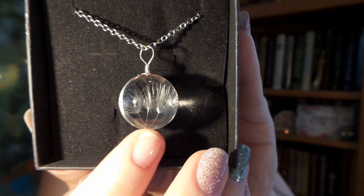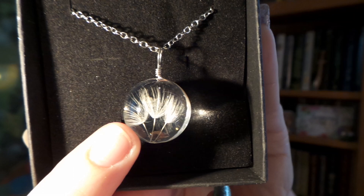Our next item is in a beautiful little black box with gold writing on the front and it says 'you took the truth and made it into flowers.' It is a little necklace and on the inside are three little dandelion seeds.